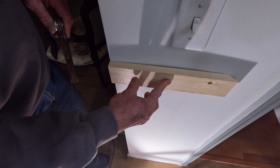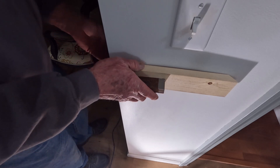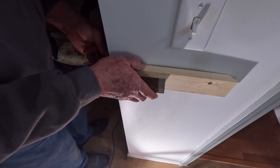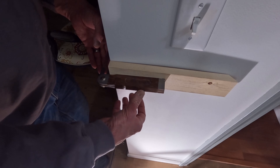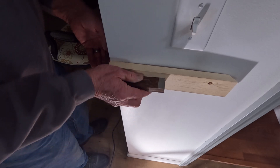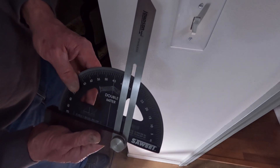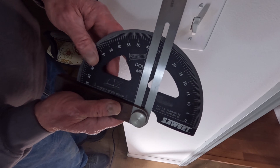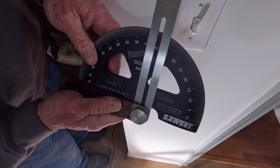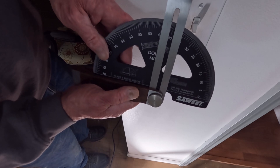If you know that you have a dip in the wall because you've checked it, now it doesn't matter — you want to use your T-bevel right on top of this piece of wood and secure it just like this. Now you're getting a true reading to the full width of the wall. Take that over to your Sawset and you can get your true reading. And our true reading is 44 and three-quarters — really close to a 45.